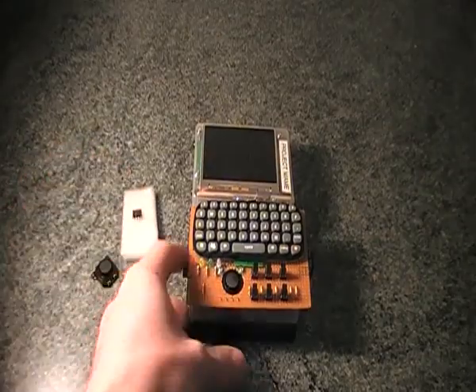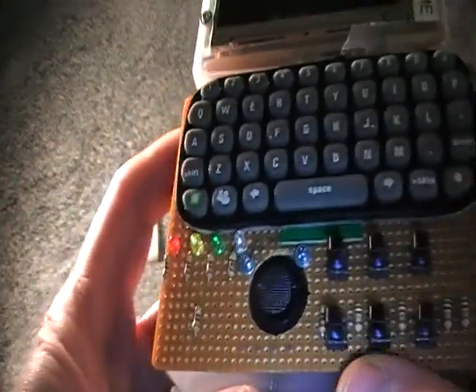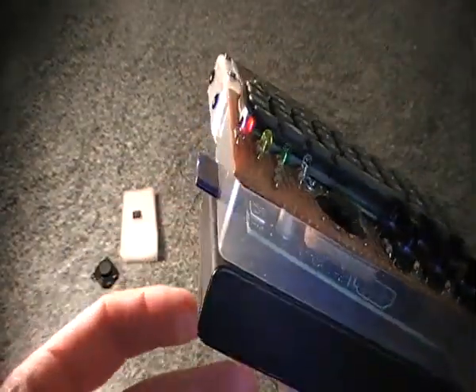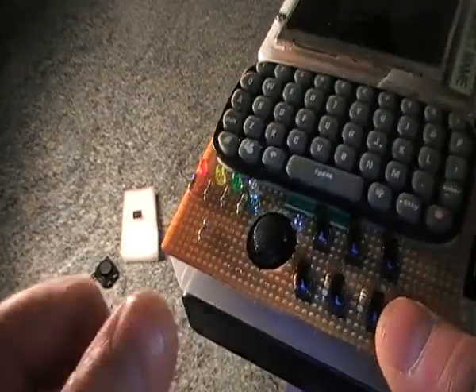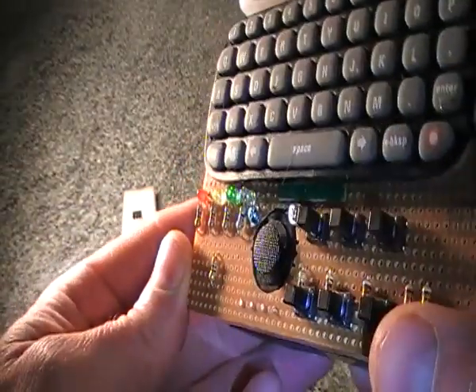With just these two devices and no additional components you can create an analogue joystick on the Raspberry Pi. This is my main ongoing project, and I've now placed an analogue PSP joystick on here.